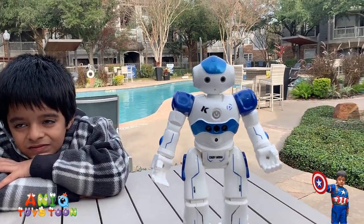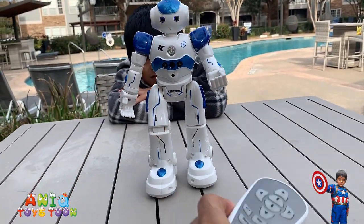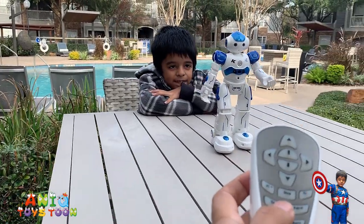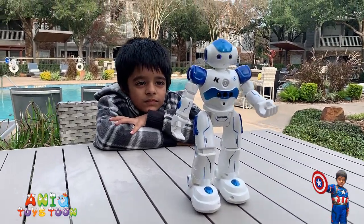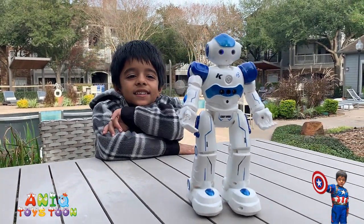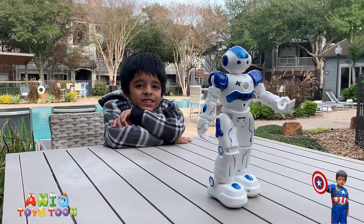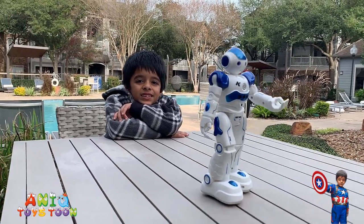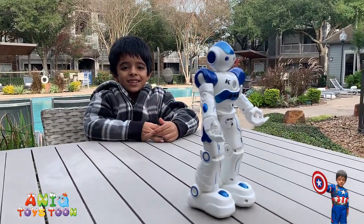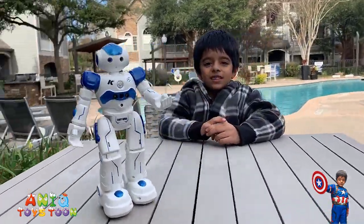The way it basically slides backward and forward is through these wheels underneath the feet. So I'm gonna put it in the middle of the table, turn it on, and play the demo. Forward — she's walking forward. She's walking backward. It looks cool, right?